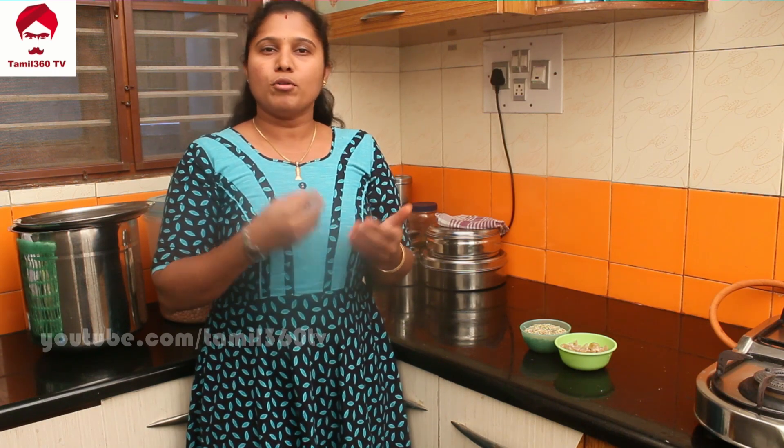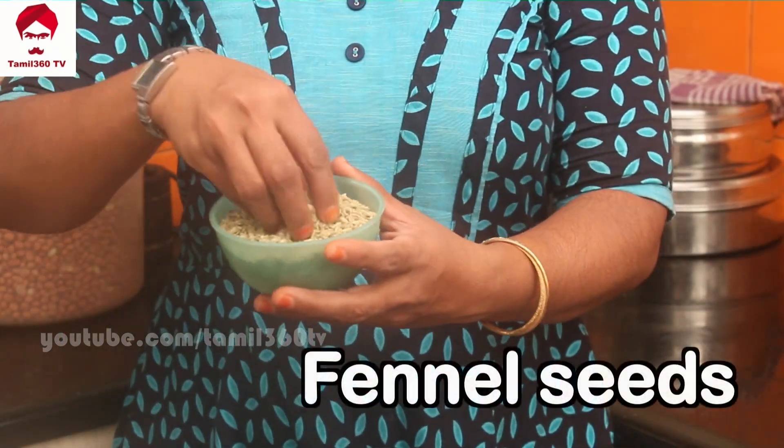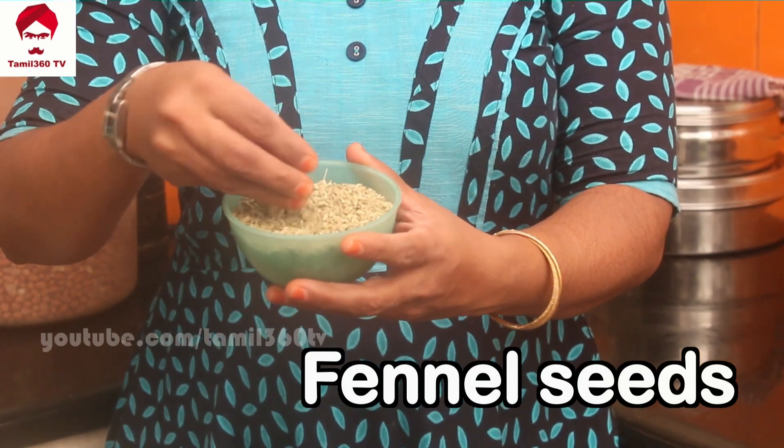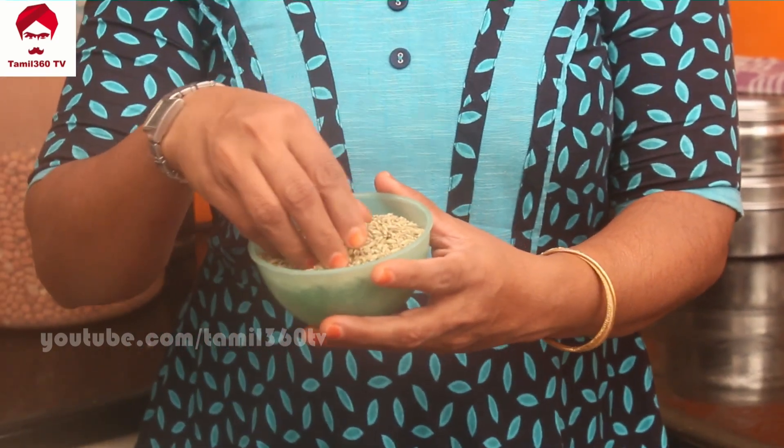Usually you can see how the smell is — that's why the mouth refresher is here. Please put two pieces in the bag. You can see the color is green — it's also an original color.